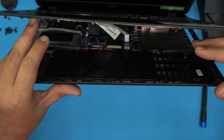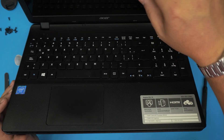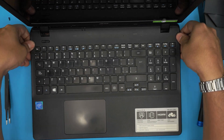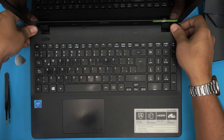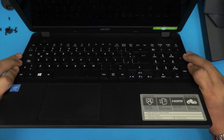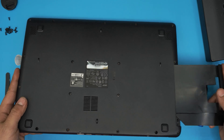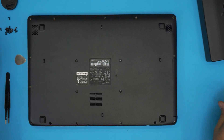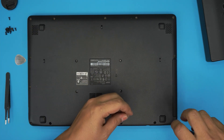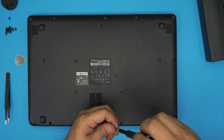Now align the top palm rest with the bottom cover, making sure everything is nicely lined up. Squeeze and press the top and bottom cover down — you should hear a few clicks as it snaps together. Then push the dummy DVD drive tray back in all the way. Finally, start putting the screws back in at the bottom cover, starting from one corner and going all around. Remember all screws are the same size and fit in any hole.